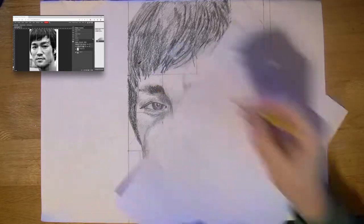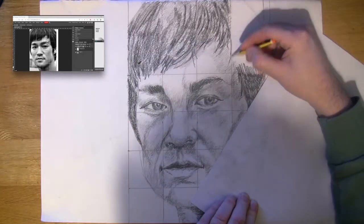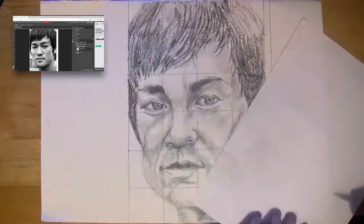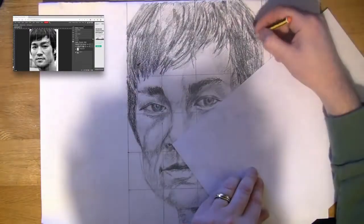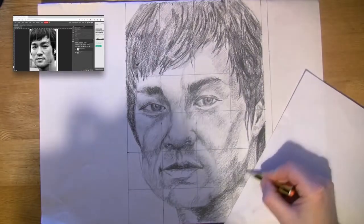Just shading the hair in here, going back and adding more detail into those eyebrows to darken them even more. Looking at them now, they look so dark compared to the shadow underneath them. Here I'm trying to emphasise the direction of the hair to make it look more realistic — hair doesn't just go straight down, it kind of flows in different directions.